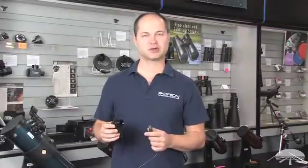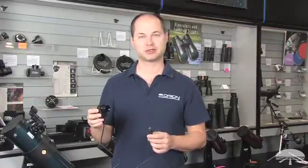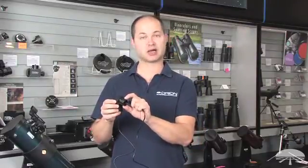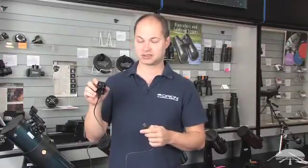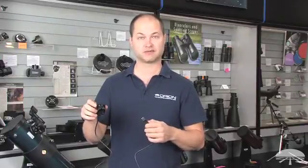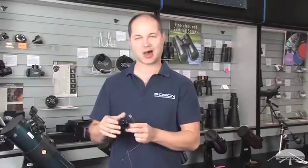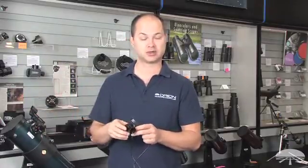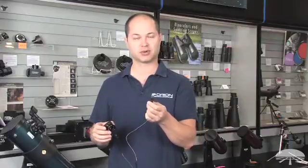Hi everyone, I'm Ken with Orion Telescopes and Binoculars and this is the Orion StarShoot USB Eyepiece Camera 2. It's a small USB camera built into an inch and a quarter nozzle, so it's designed to fit into the telescope focuser of pretty much any telescope and output the view of the telescope to the computer via the USB port.